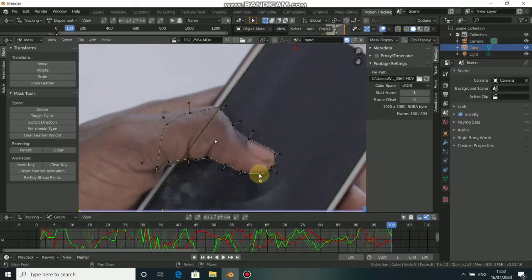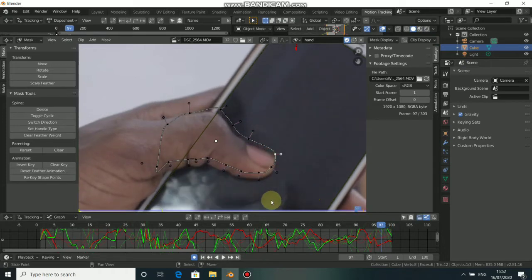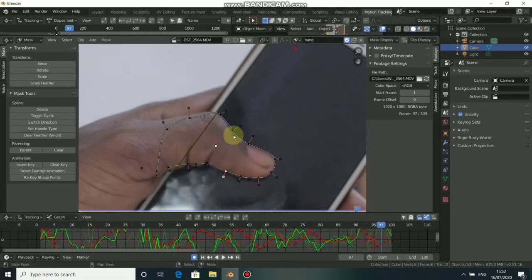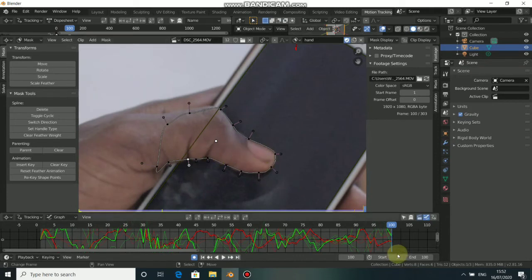This mask right here we have to animate it. This is rough just for this tutorial. To animate this mask we need to turn on Auto Keyframe here — click it to turn on, click again to turn off. With Auto Keyframe on, whenever we adjust this mask it will auto-add a keyframe. Come to another frame like this, press A to select all, press G, then reposition the mask.